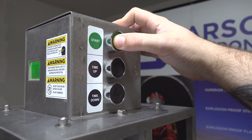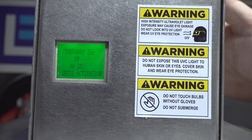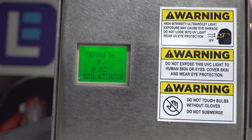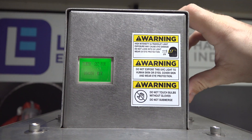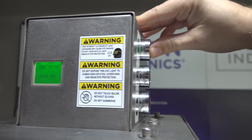Hit this green button and you'll see the timer start to count down. It's going to give you 90 seconds to get out of the room before the lamp actually comes on. You can stop this timer at any time by pressing one of the timer buttons — that brings the timer back up and you just set your time again and hit the green button.